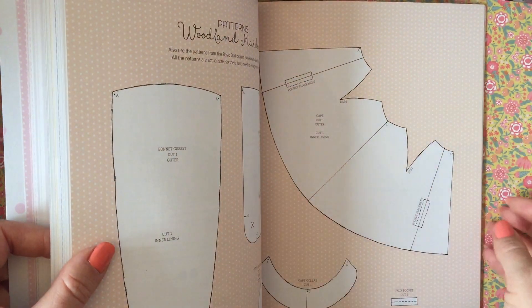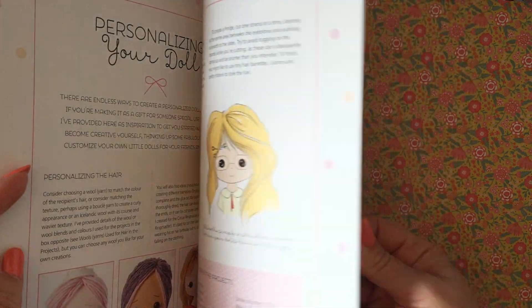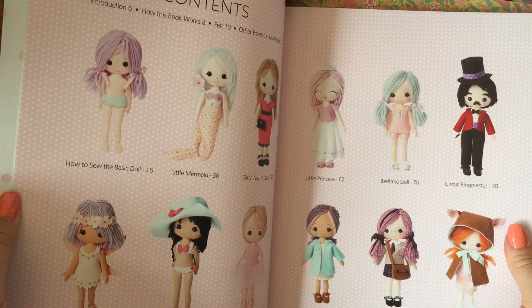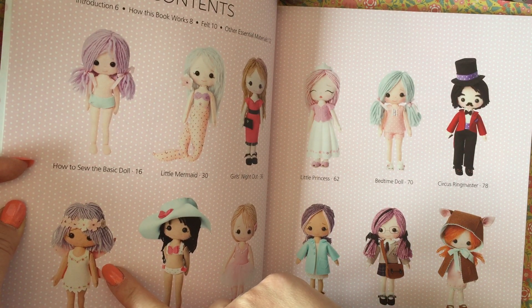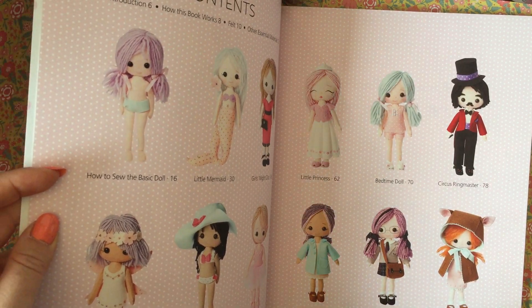As you can see there are the patterns, with detailed instructions on how to make them. At the start it shows you all the different ones you can make from the book — a whole wide selection, including a little fairy there which is quite sweet, and the schoolgirl as well, which is another really nice one.